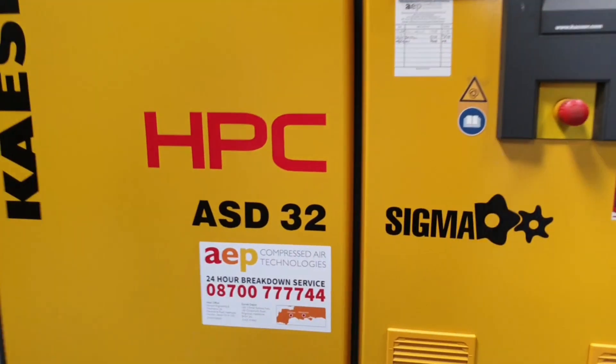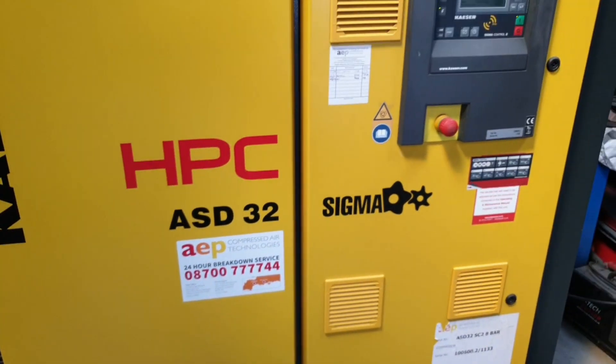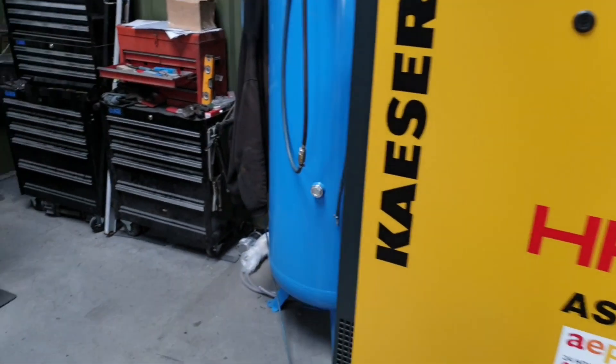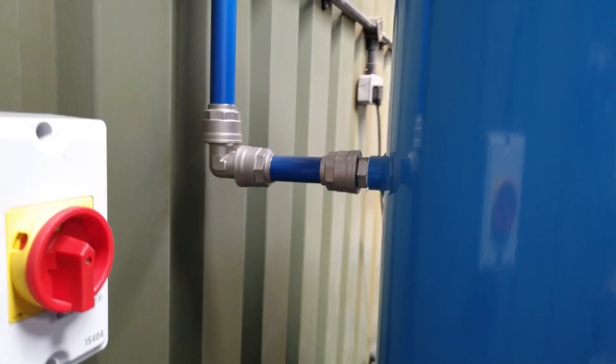Massive, massive big up to these guys — they are the monkeys. They really looked after me. They gave me all the pipe fittings for everything, so all the fittings.